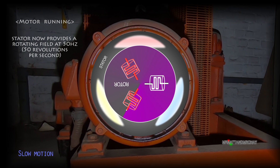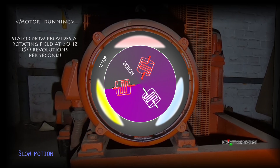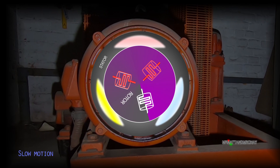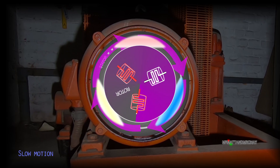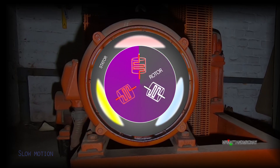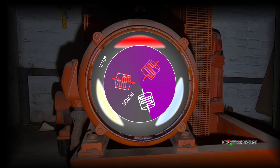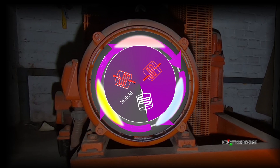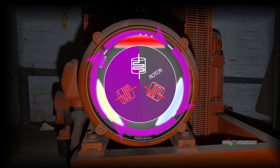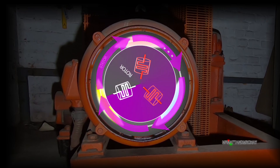The 50 hertz rotating field from the stator is too fast for the rotor to lock onto. This means that the rotor will have to build up speed to match the 50 times per second AC cycle that the stator is providing. Whilst it builds up speed, the rotating field spins way ahead of the rotor. In this condition, the stator doesn't have a lot of grip of the rotor until it reaches enough speed to be almost the same.